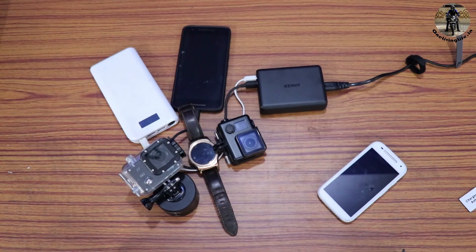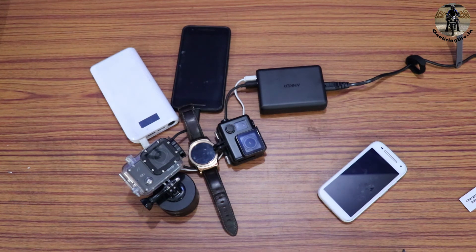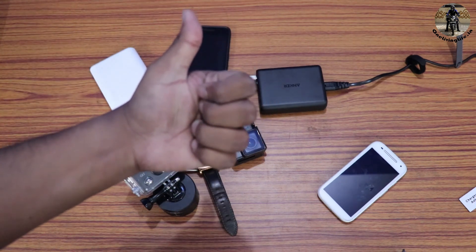Now I can charge 5 of these devices together without any extra chargers to carry. If you want to buy this, go to the video description below — I have my link there. You can buy it from Amazon India. It's not available on Flipkart, Snapdeal, or any other website. I hope you liked this video. If you did, give it a thumbs up, and subscribe to my channel — do not forget to subscribe.